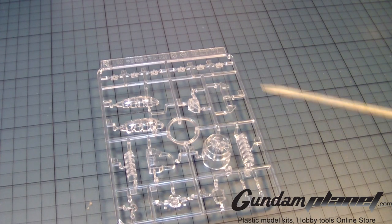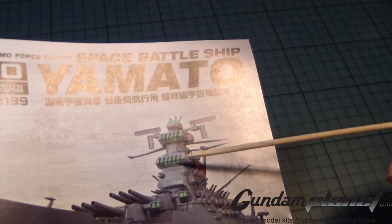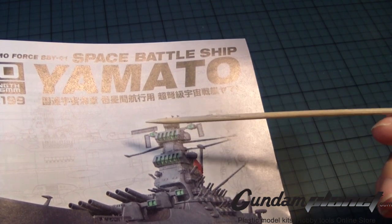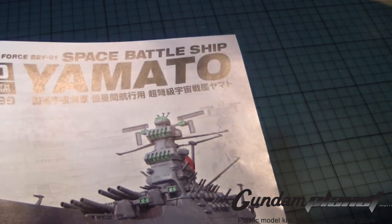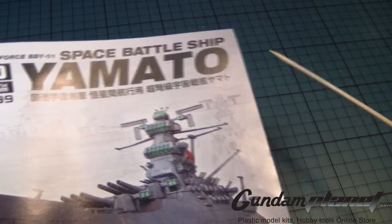I could easily put them on, and then with a lot of tape, I can tape up all of this and then spray paint it clear green, but then I would have to re-tape them all over again so I can re-spray paint the body. That creates double work for me.